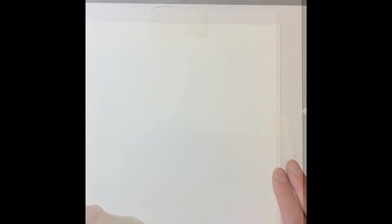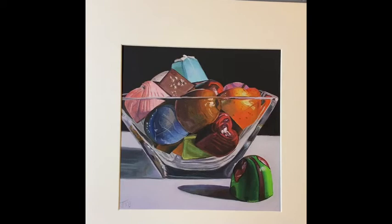You can flip it over and voila! There is your print. I'm going to pop this mat into the frame and voila, it is done. And here we go! Thank you.